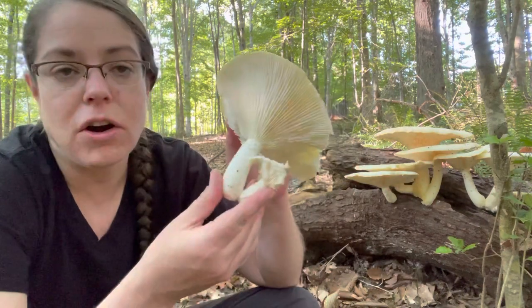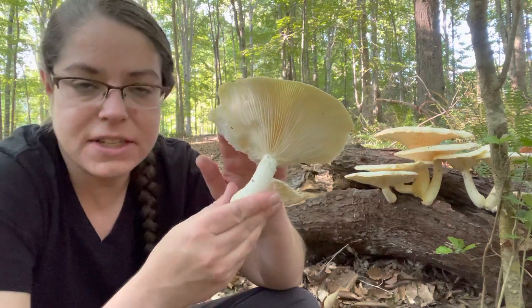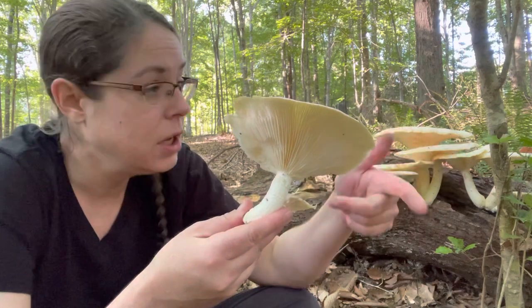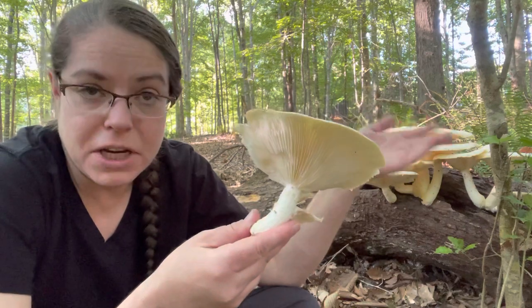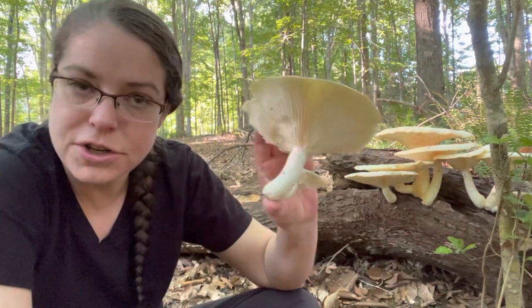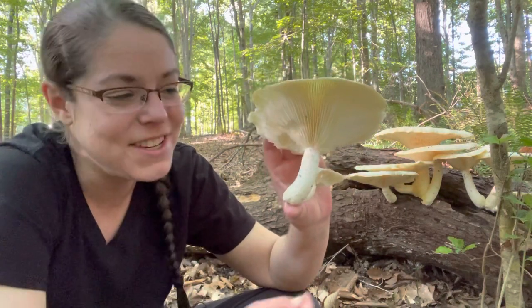In the case of Pleuratus levis, you have something very different. They are a wood decomposer, so their lifestyle is the same as other oyster mushrooms. They grow on hardwood — in this case, they are growing on a downed oak tree. I'm also in a little beech grove, which is a tree associate mentioned in the literature about Pleuratus levis and its relative Pleuratus dryenus.